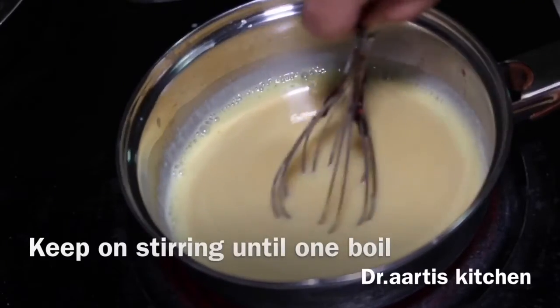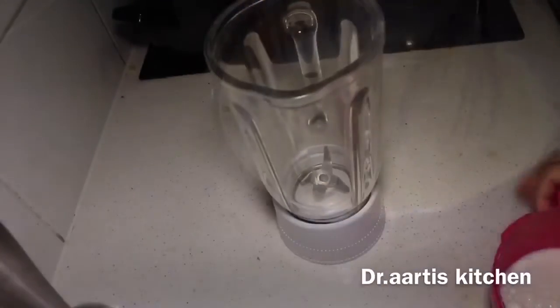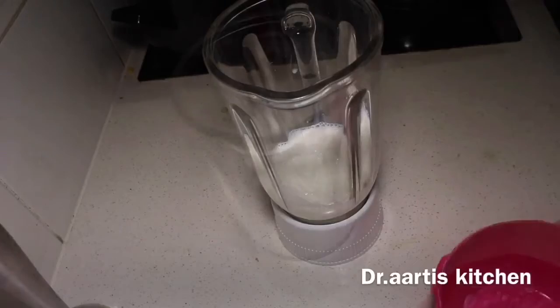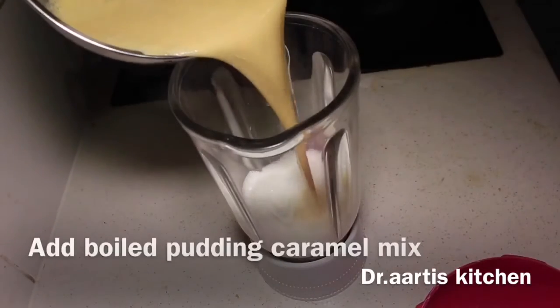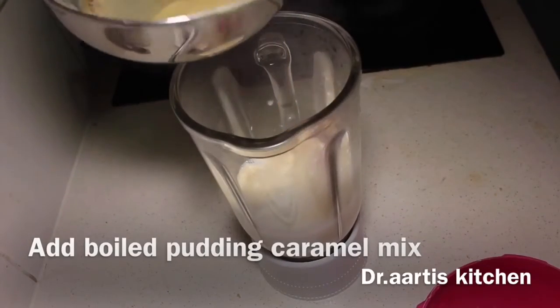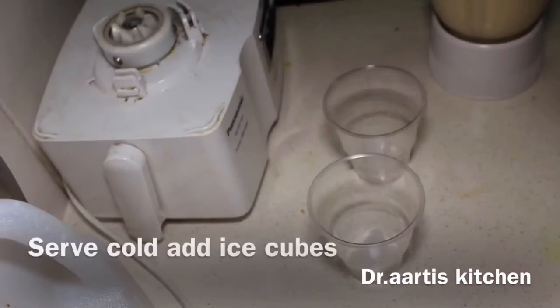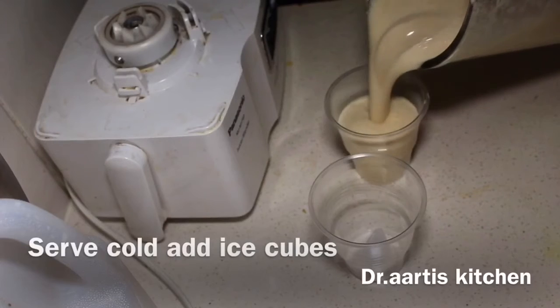Keep on stirring until one boil. Now add one cup of cold milk in the jug, then add the boiled pudding caramel mix. Blend it and serve cold.